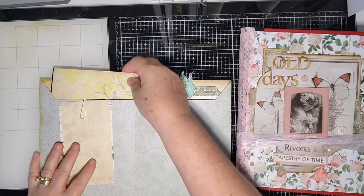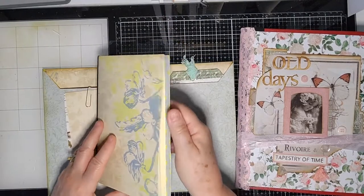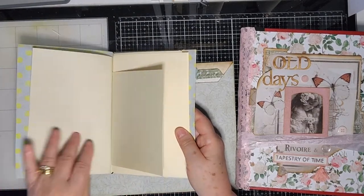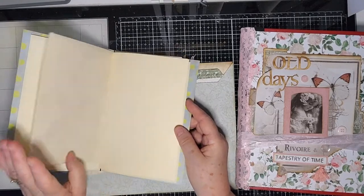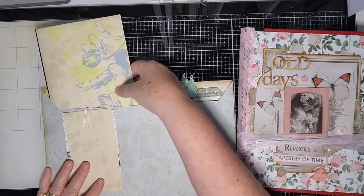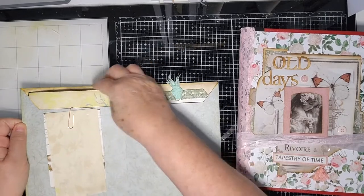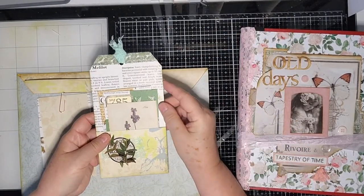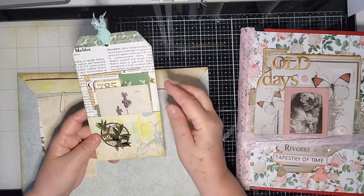Inside the envelope pocket, on one side we've got a little notebook with some papers in there — papers to be used by the person who gets the swap. They can add it to another journal of their own if they wanted to. I made a tag for the other side using the same papers that the book was made out of.